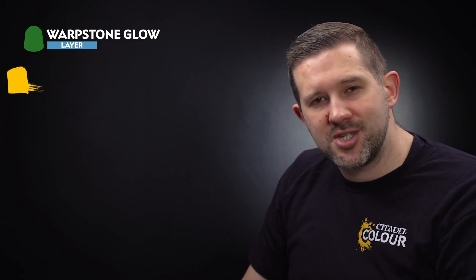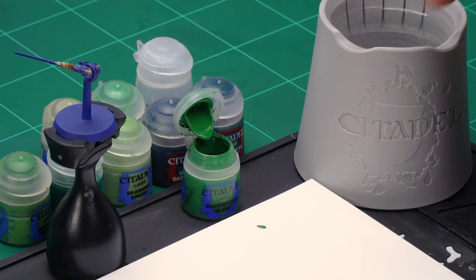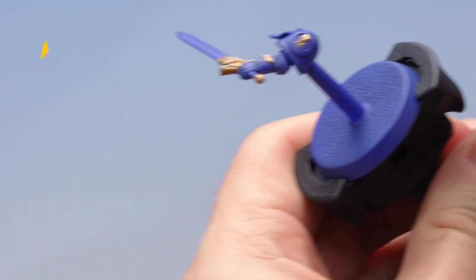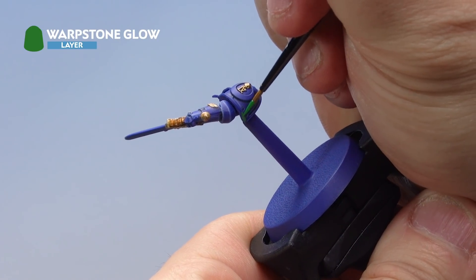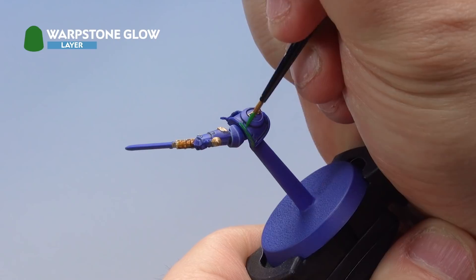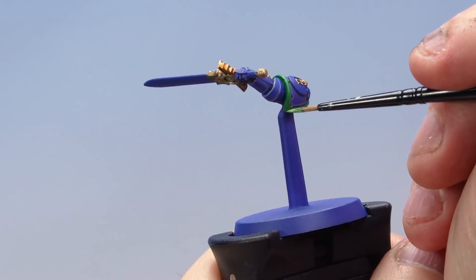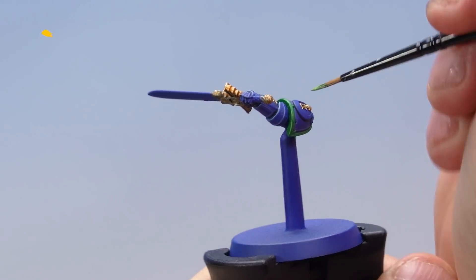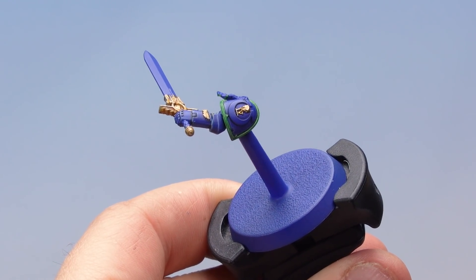Up next, let's paint the various greens on the miniature, starting with the bright green of the famous Fourth Company shoulder pad rims. Start with a base coat of Warpstone Glow followed by a simple highlight of Skarsnik Green. Swapping to the sword arm sub-assembly, using a small layer brush thinned with a little water, apply a nice even base coat all over the shoulder pad rims, being super careful not to hit any blue detail. Then apply a very fine highlight of Skarsnik Green, using the edge of the brush to pick out just the very edges of the shoulder pad.